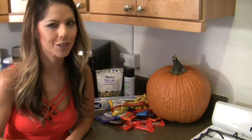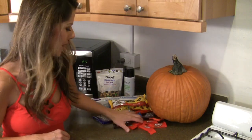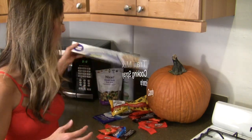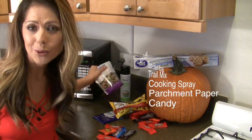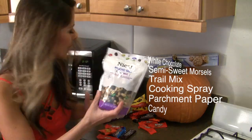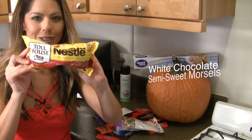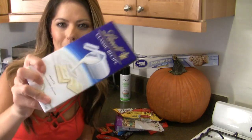The really great thing about this is you'll probably have all the ingredients you need already in the kitchen. So we're talking about leftover Halloween candy, of course, also parchment paper, cooking spray. I'm going to spruce things up, use some trail mix, and also you'll need a bag of semi-sweet morsels. And if you want, optional, a chocolate topping, white chocolate topping.